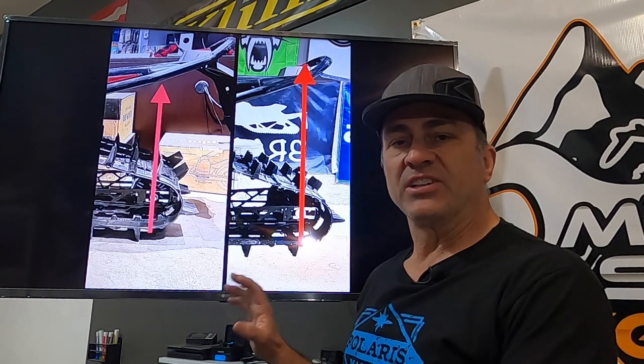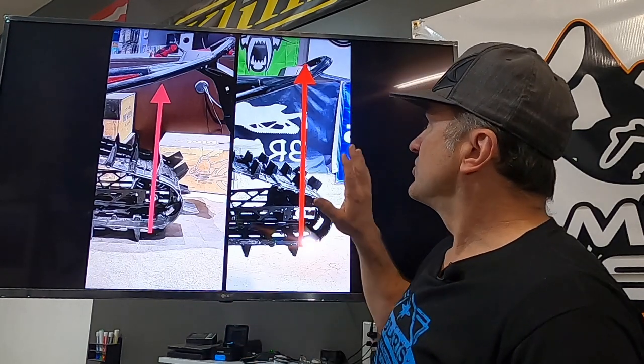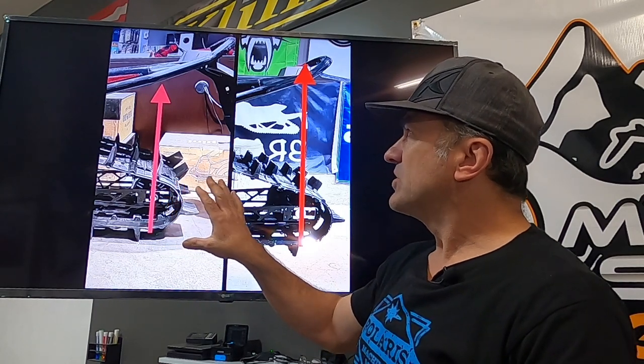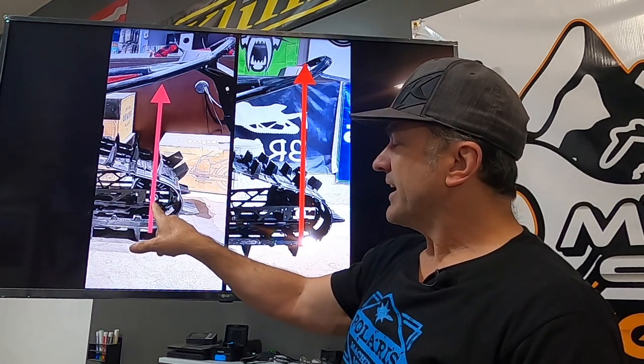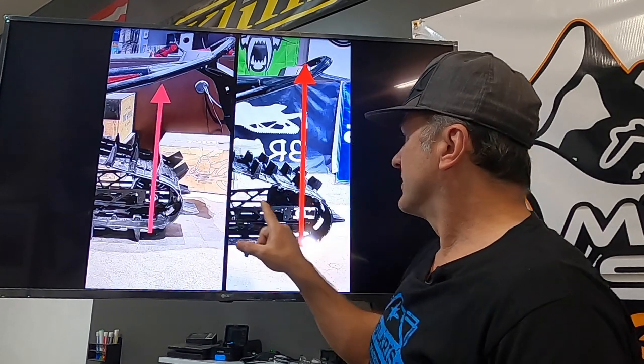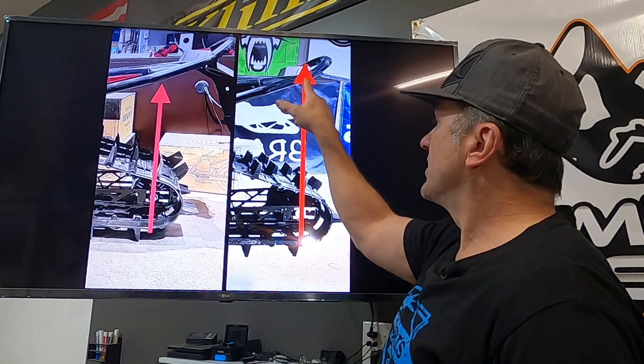I've been measuring the Matrix slash tunnel, which is this one, and the Matrix — the regular Matrix tunnel — is this one. We drew an arrow up from the center of the axle, straight up to where the tunnel is, on the Matrix and then the Matrix slash here and here.